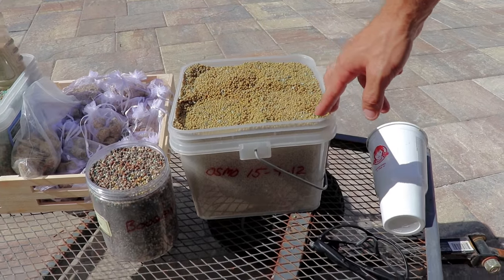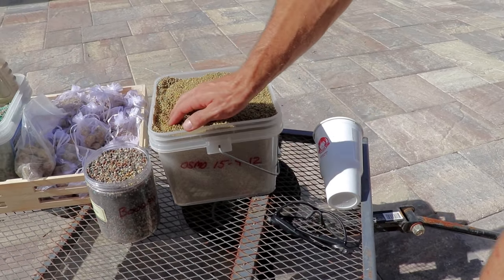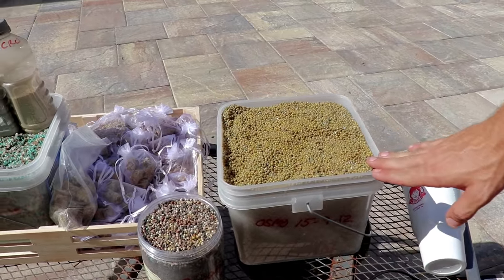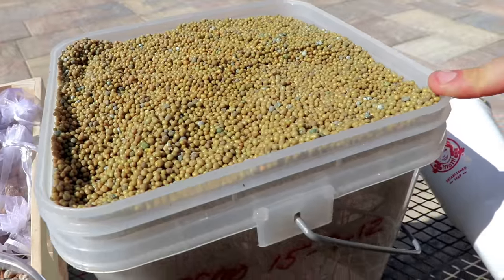Starting here we have Osmakote, but this is the Suncoat variety. This is actually only commercially available at local places like BWI or your local bonsai nursery, which will sell it to you in smaller quantities other than 50-pound bags.